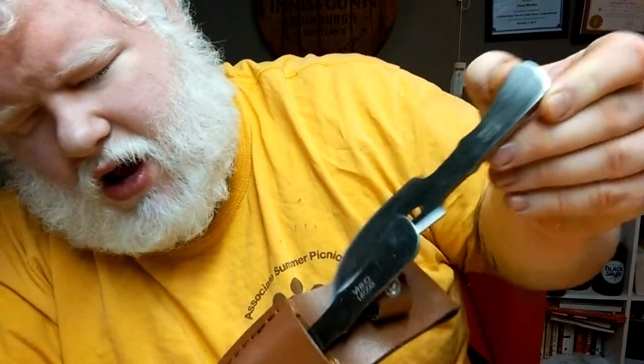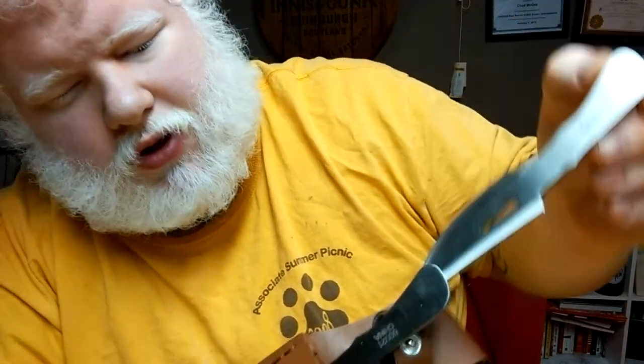If you unclip it, you can't pull the back two out singly — you're pulling both out together. The front one can pull out on its own.